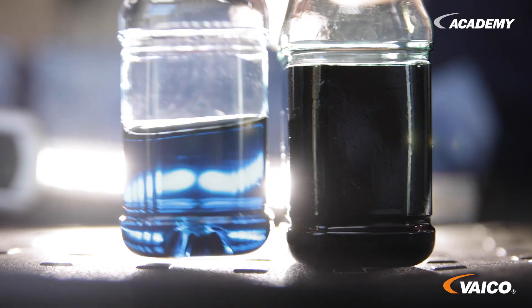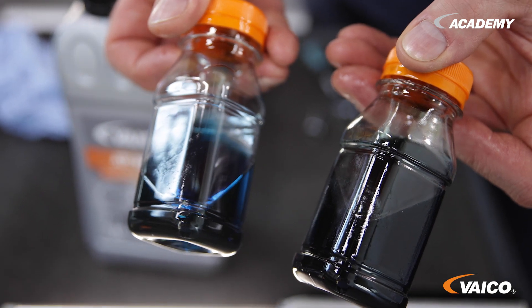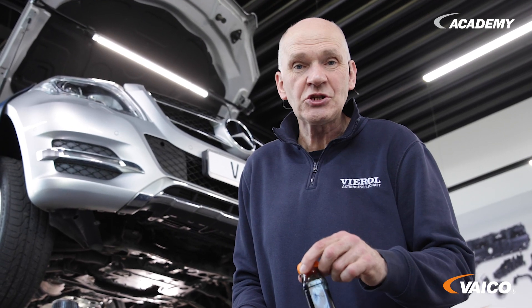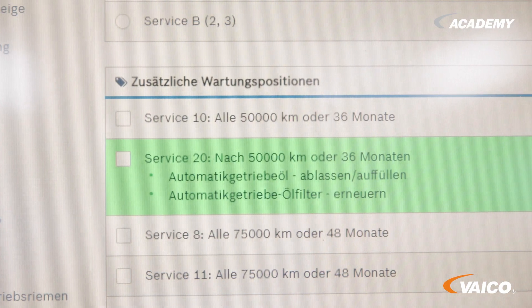Here we have the sample from the transmission. You can already see the clouding. Unfortunately you can't smell it now, but it already smells very burnt and used up. The standard is to change the transmission fluid every 50,000 kilometers. Depending on the load condition, we also recommend this.